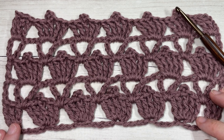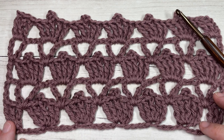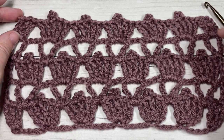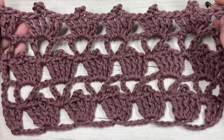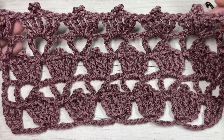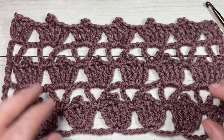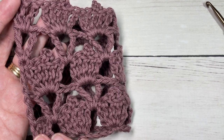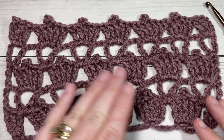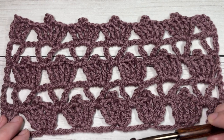Hello everyone, I'm Sarah of Rich Textures Crochet and welcome. Today we're going to learn how to crochet the clover stitch, which is a very lacy stitch. It's fairly simple to work using triple stitches, V stitches, and a few picot stitches. It's a wonderful stitch pattern if you're looking to make something lacy like a shawl or a summer cardigan.